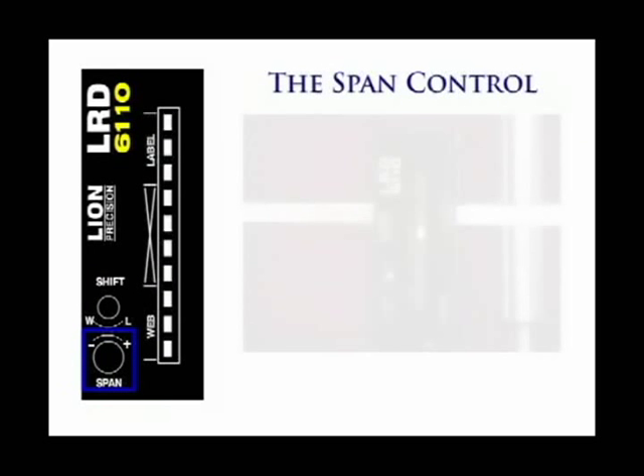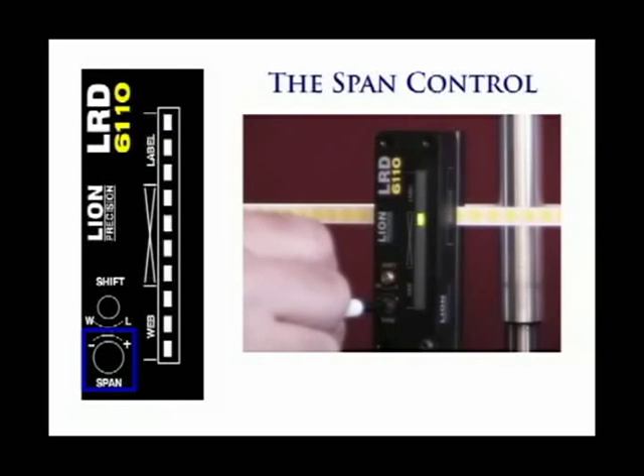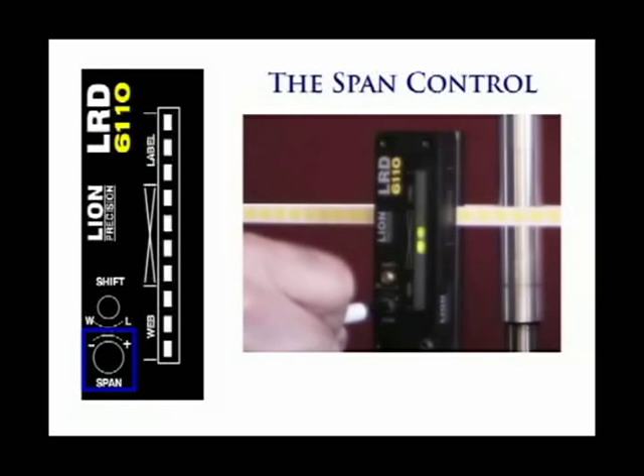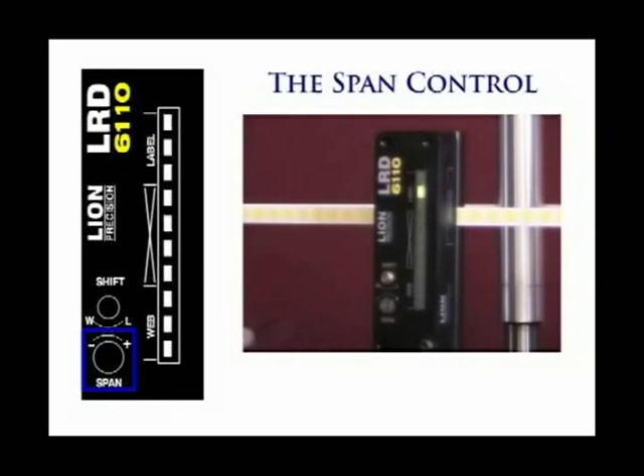The span control sets how much the light bar changes in response to changes in thickness. When span is at its minimum, the light bar moves very little when sensing a small label. Increasing the span by turning it clockwise increases the span covered by the light bar as it changes. The span control is a four-turn adjustment. The adjustment will continue to turn after four turns without damage, but adjustment is no longer being made.